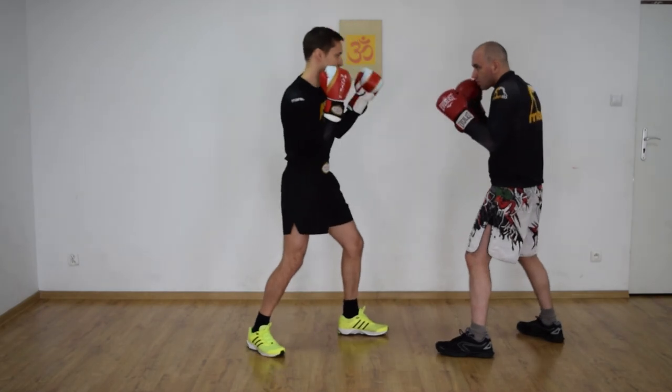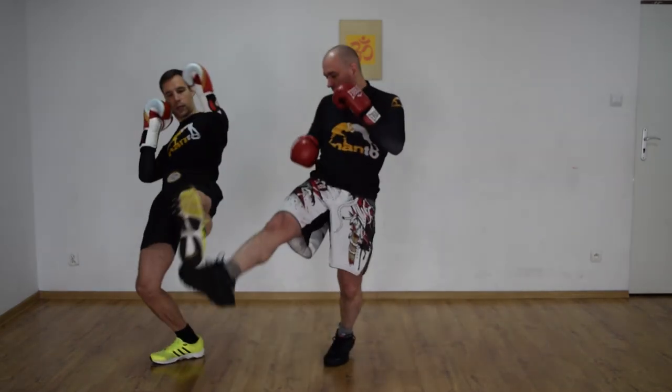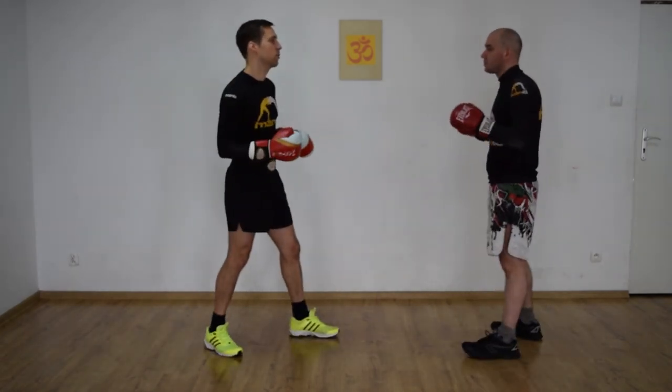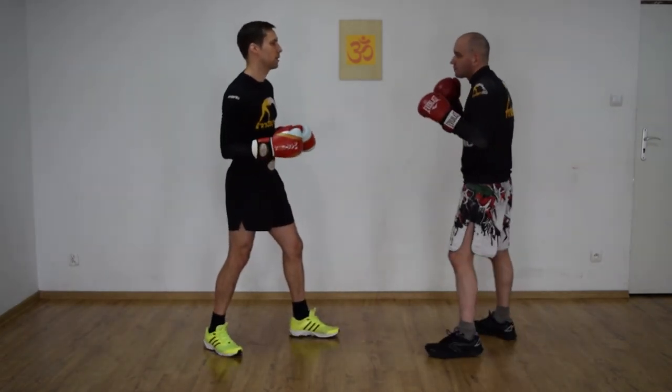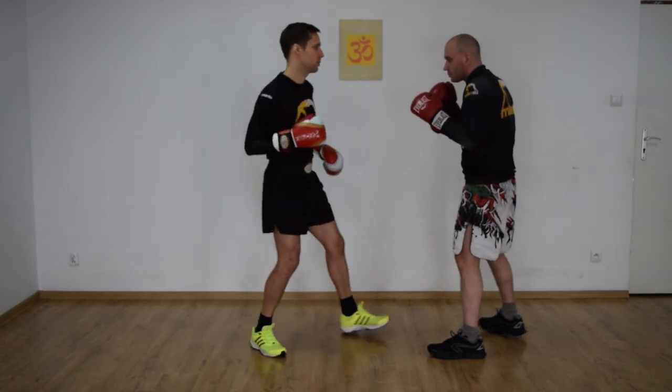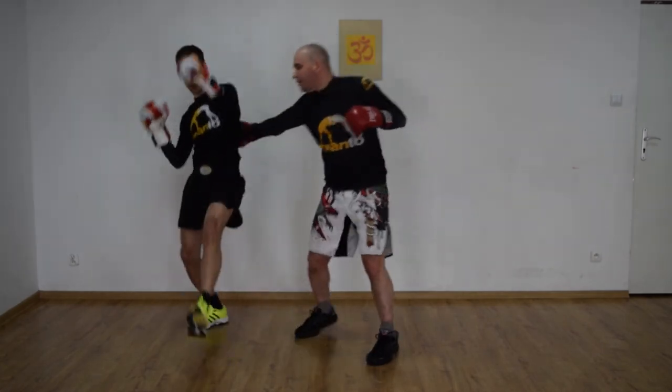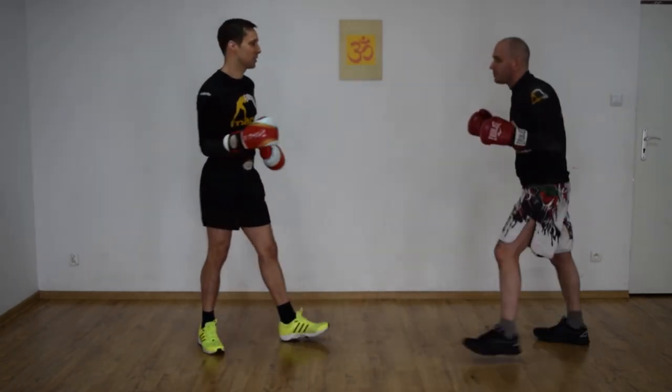Twoja kolej — zaraz patrzysz się i lecisz. Oczywiście teraz wydaje nam się, że może trudno jest to zrobić, ale kiedy partner się tego spodziewa, to spróbuję być bardziej naturalny. Wchodzisz — tak, od razu mogę polecieć.